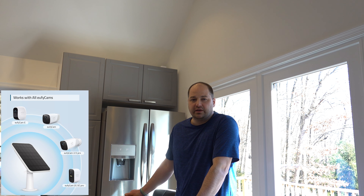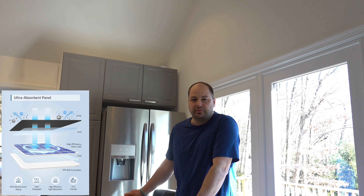Eufy also recently came out with tiny solar panels. They're about the size of a piece of paper and they plug right in, so if you get those you won't have to charge them ever in theory. I'll probably end up getting the solar panels for the two cameras that are in higher locations where they're not as easy to pull down to charge.